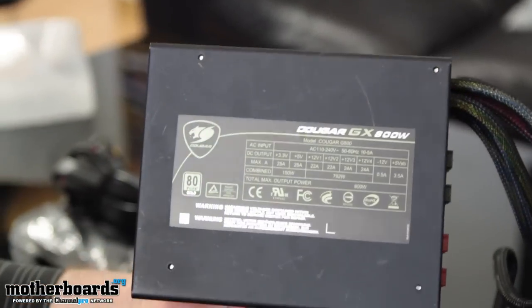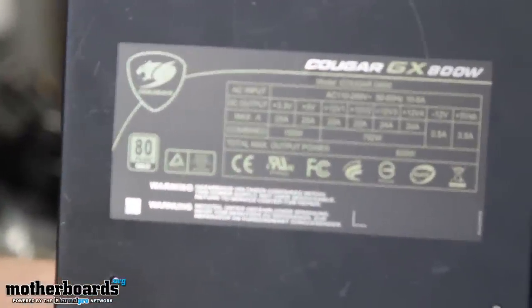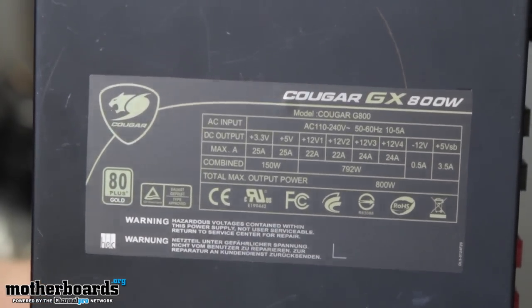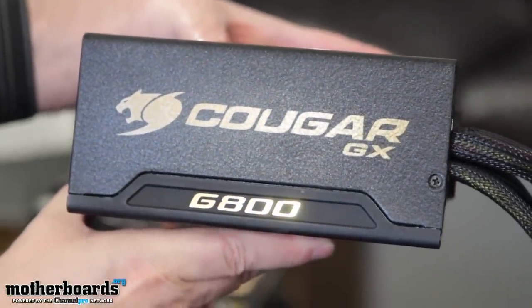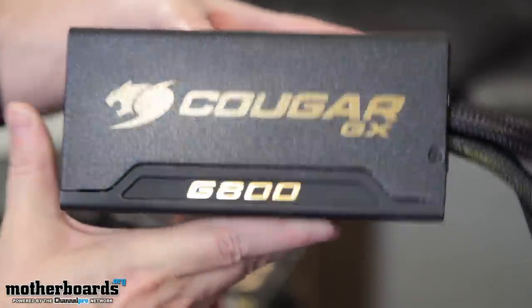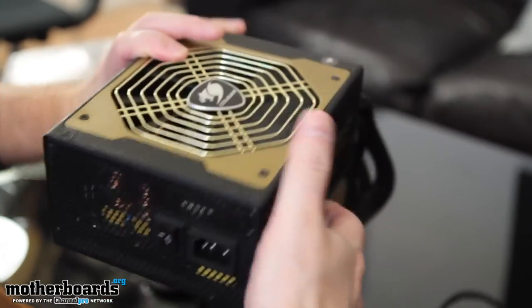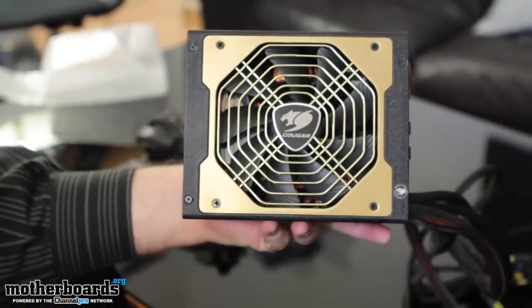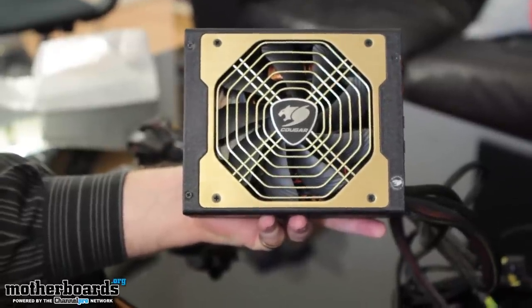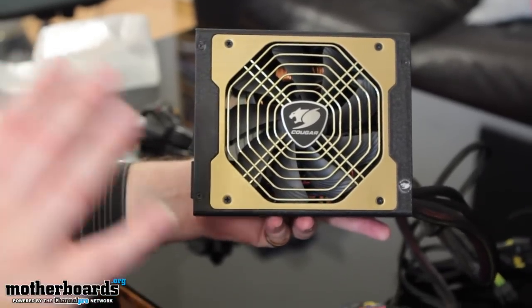Show you the top — the camera can zoom in there, you guys can see pretty much all the little specs on there. Flip it around — you guys can see it's the Cougar GX G800, all in gold. Looks very, very nice. Flip it around the back: power switch on and off, the Vortex fan, which it's all famous for, all nice and gold. There's an ECS motherboard out there, one of the latest Z77 motherboards — it's all gold. This power supply would go really awesome with that particular motherboard in that gold and black scheme.